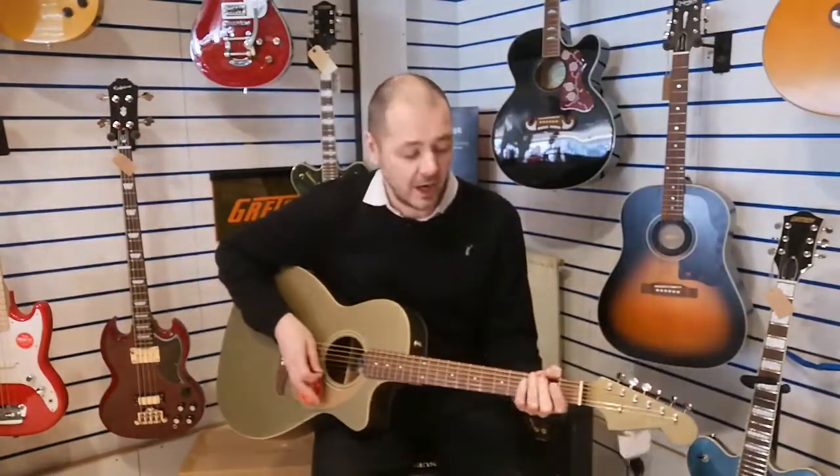I'll strum you a few chords and do a bit of picking as well, just so you get an idea of how this wonderful guitar sounds.